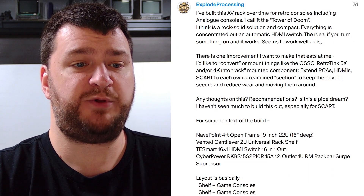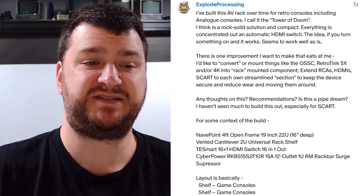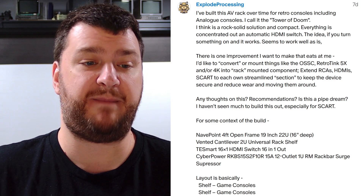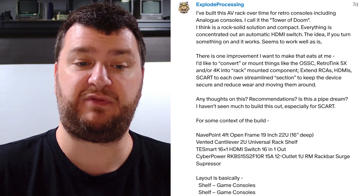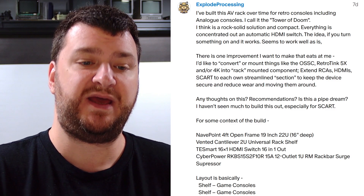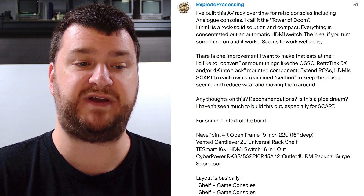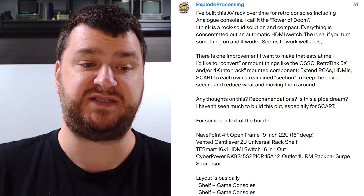First up, over on Patreon, Explode Processing says they've been building an AV rack over time for retro consoles, including analog consoles, and they call it the Tower of Doom. They think it's a rock-solid and compact solution, but the one improvement they want to make is to convert or mount things like the OSSC, RetroTink 5X, or 4K into rack-mounted components — extending RCAs, HDMIs, and SCART to its own streamlined section to keep the devices secure and reduce wear and tear. Any thoughts on this?